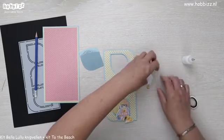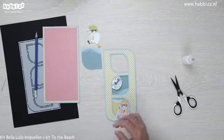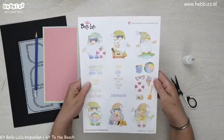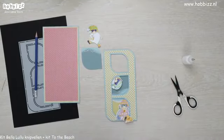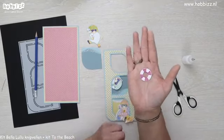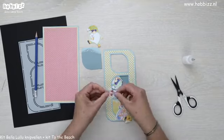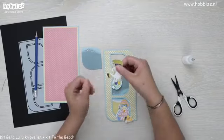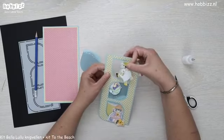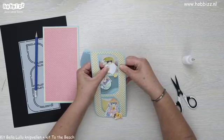We zijn bij de laatste gnoom aangekomen, waar we de koffer van af hebben geknipt. En je had ook nog hele leuke accessoires erbij, zoals deze zwemband. Die heb ik uitgeknipt en het middelste rondje uitgesneden — je kan het ook met een pontje doen. Die wil ik ook gaan gebruiken. Omdat hij ook weer leuk met die beentjes bengelt, wil ik hem hierboven verwerken met het idee dat het net lijkt alsof hij een poging doet om op de zee te blijven dobberen met zijn cocktail.